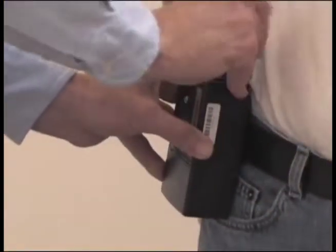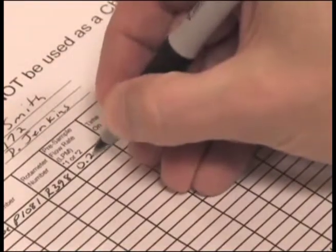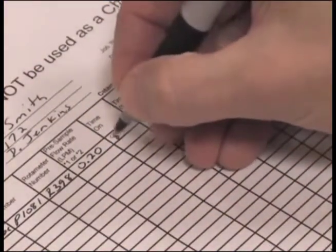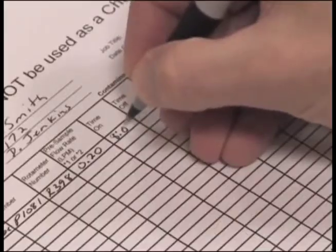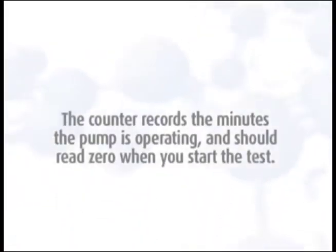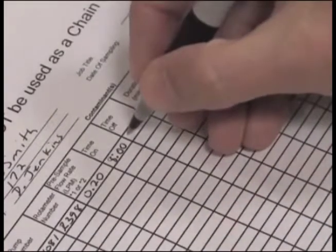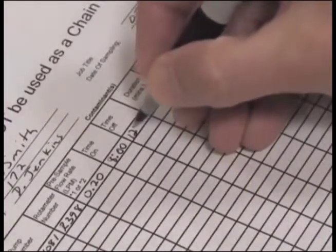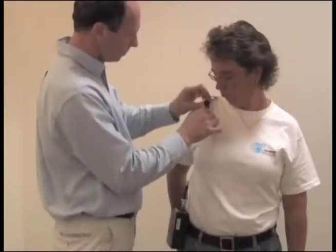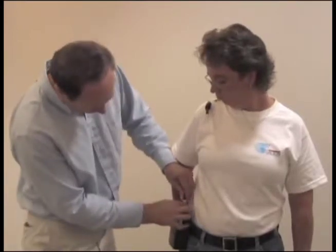Turn on the pump and record the starting time to the minute and the initial flow rate. The counter records the minutes the pump is operating and should read zero when you start the test. You can enter the actual time on and off on the field pump data sheet. Observe the pump operation for a short time after starting to make sure it is operating correctly.